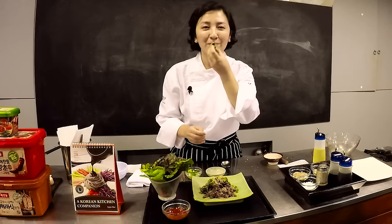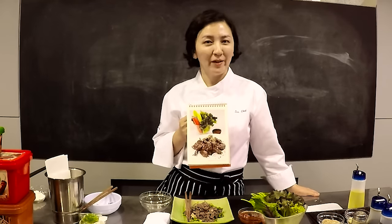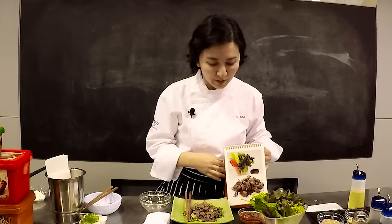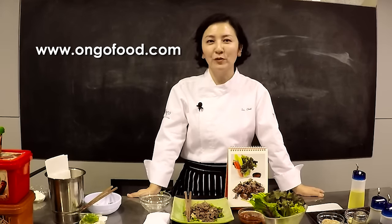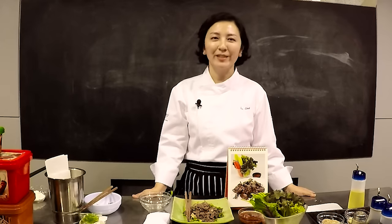If you want to get an autographed copy of this book, please leave a comment below. If you want more information about myself or Ongo Food, you can visit ongofood.com. There is a cooking class, food tours, and for foodies we also design private food tours. Thank you for watching!